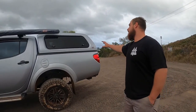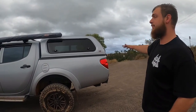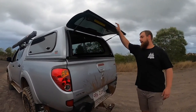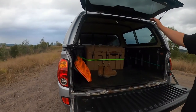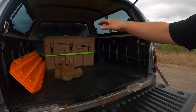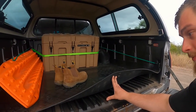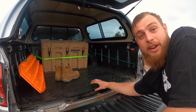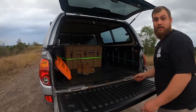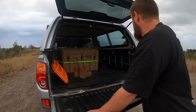Next we'll head towards the back. We have the EGR canopy — this was already on the car when I bought it 3 months ago. Nothing really in the back. We just have a storage box with Max Trax, a compressor and recovery kit. Got a tub liner, and I've got a rubber mat on top — built non-slip for when you chuck the dog in there so she's not slipping around.